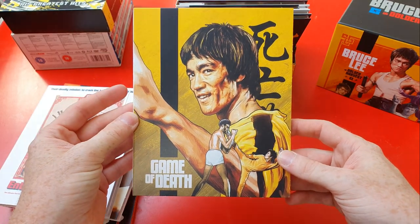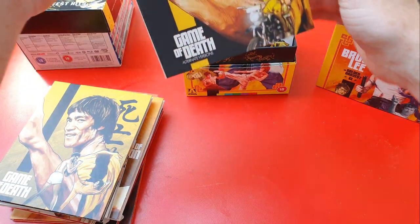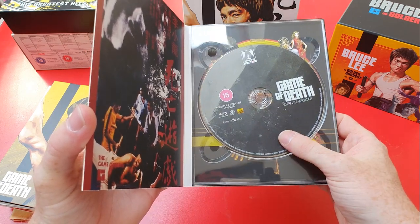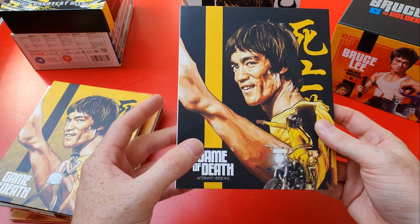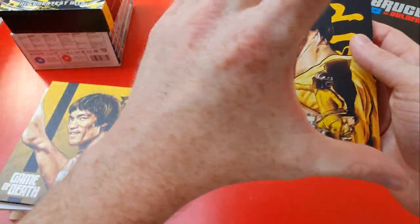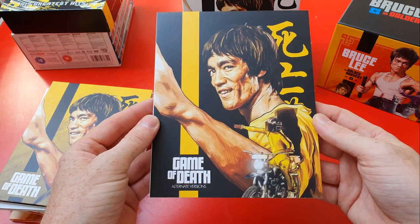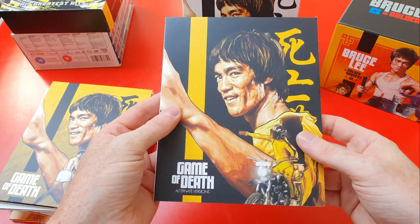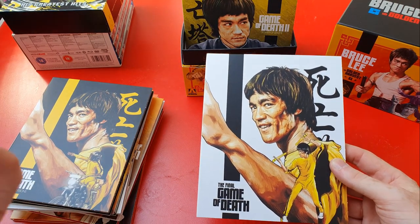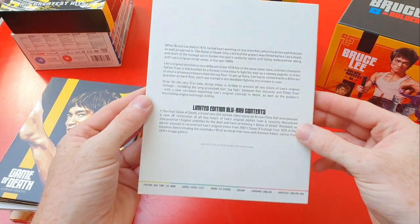Game of Death is a Golden Harvest production — they pieced together the shots Bruce filmed, so it's a bit of a hodgepodge. Moving on, we have the alternate versions of Game of Death. If you're a Bruce Lee purist you know about the different versions. I'd like to see just the footage he shot, regardless of narrative — what he produced as director and star — rather than Golden Harvest chopping up whatever they wanted. I felt it was in poor taste after his death, a bit of a cash grab.